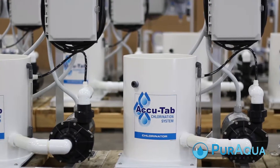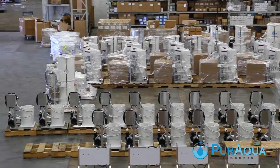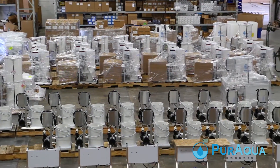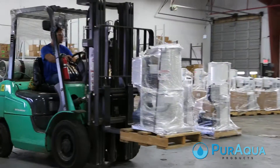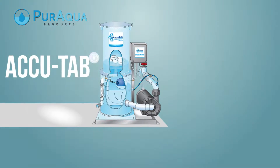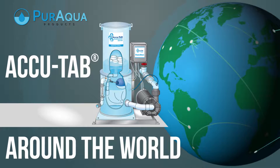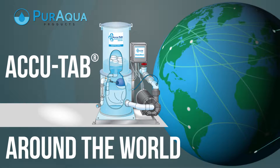As the sole manufacturer of AccuTab chlorination units, we at Pure Aqua Products oversee the manufacture of hundreds of AccuTab chlorinators from design and assembly to distribution. The AccuTab chlorinators that Pure Aqua manufactures are used around the world in water treatment in all kinds of aquatic and industrial settings.